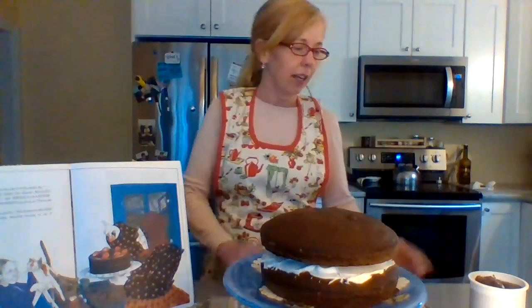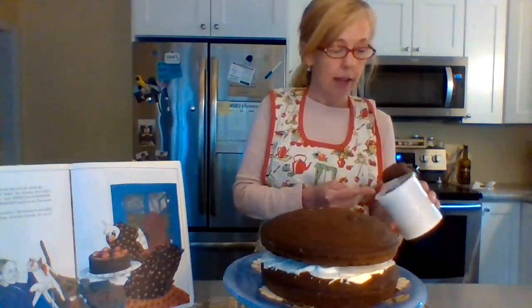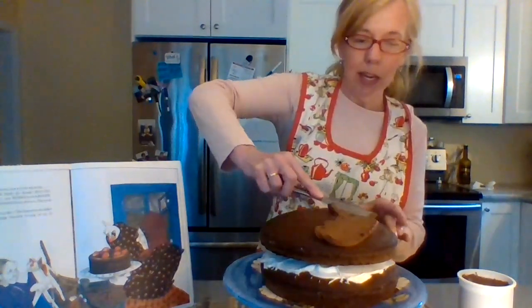I decided to put a white frosting in the middle. I used a can frosting today — I'm ashamed to say — but I didn't have time to do a homemade frosting. I have a white frosting in the middle, and I am going to cover it with the chocolate frosting. I like to mix it up a little bit when I'm doing my cakes.